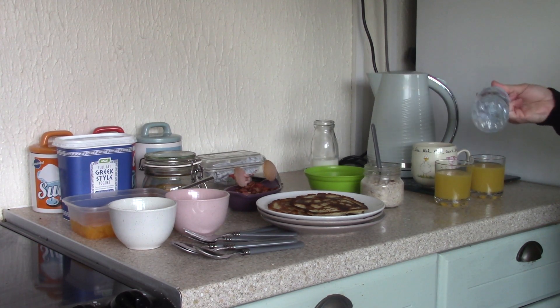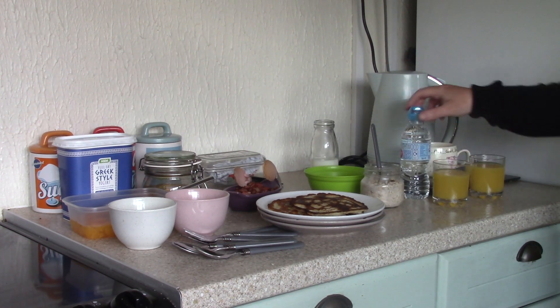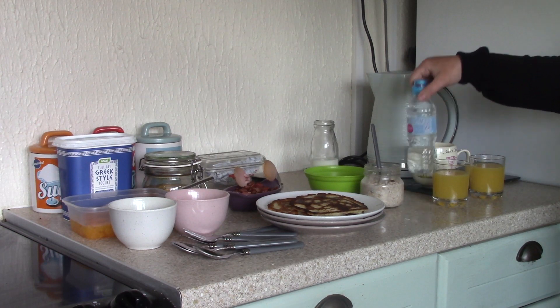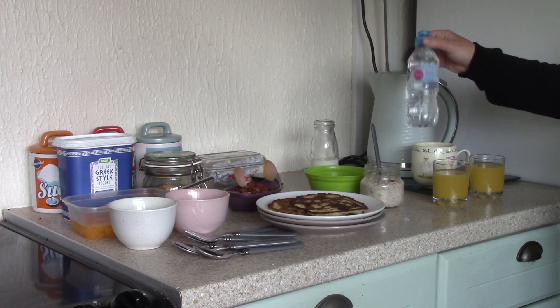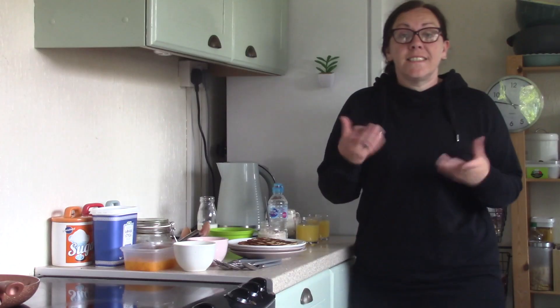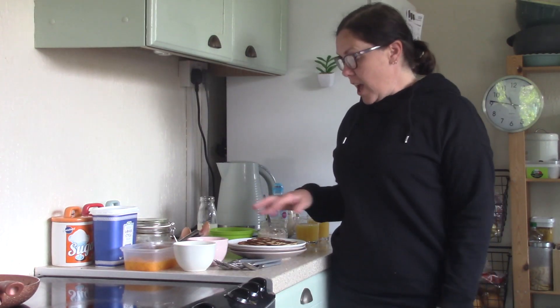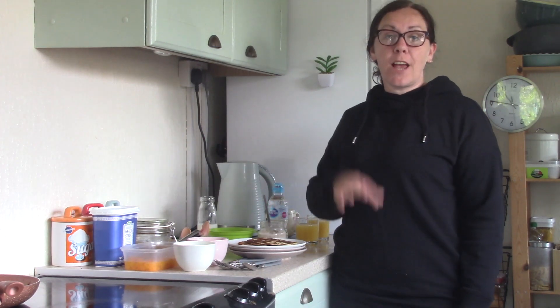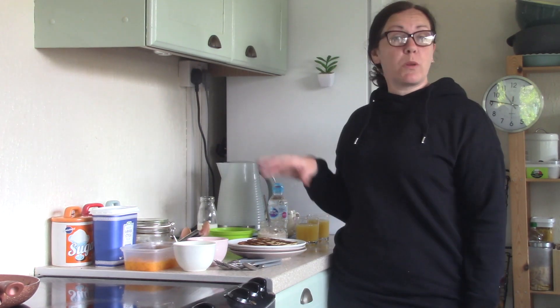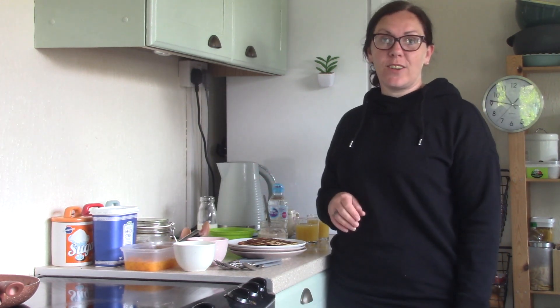These are the ones I got for when he went away on his school trip. What we do is he has one and then we just reuse the bottle and fill it up. So that's what we're having for breakfast today — doesn't cost a lot, really filling. The pancake mix makes loads so I'll have enough left over tomorrow. We'll probably have this again tomorrow, exactly the same, just to use it all up.